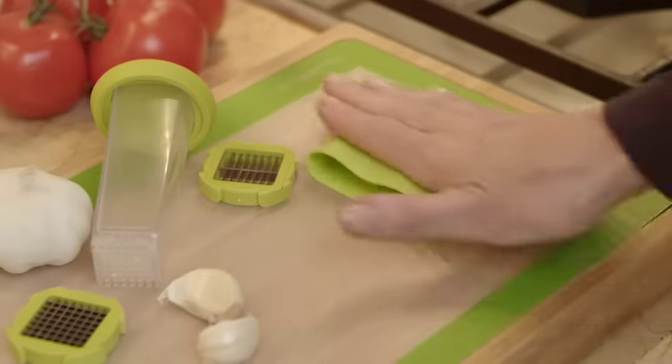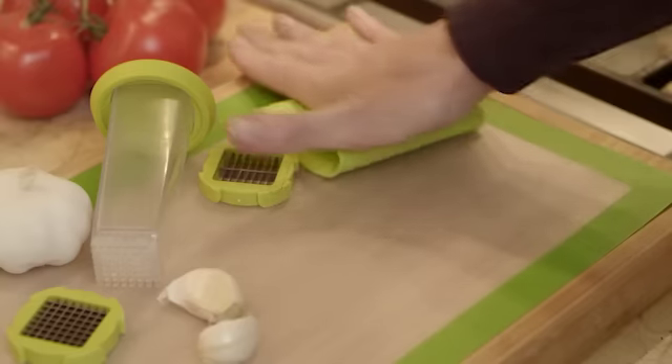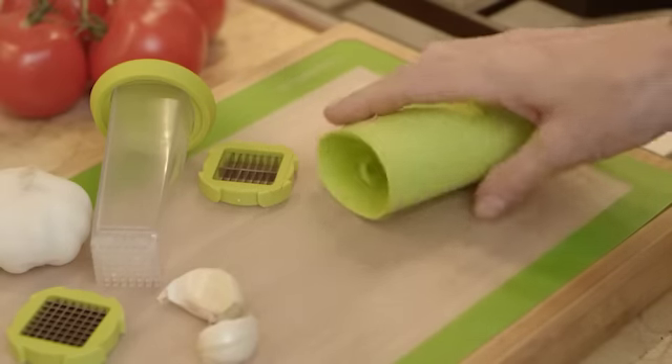Casabella's Garlic Prep and Store peels, slices, dices, measures, and stores garlic.